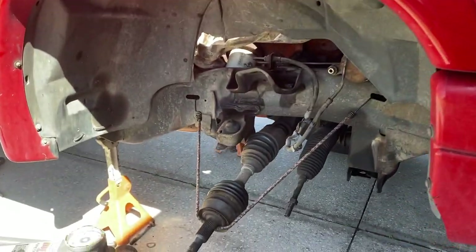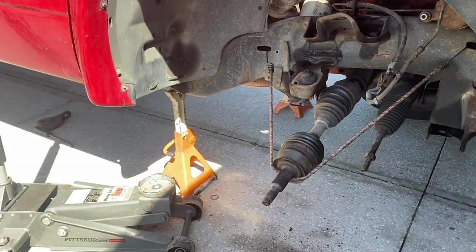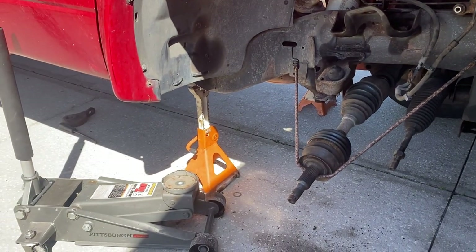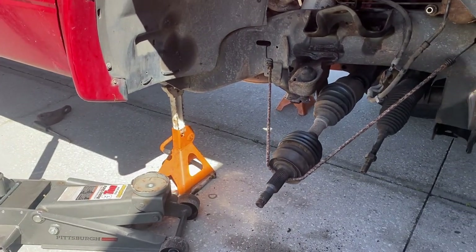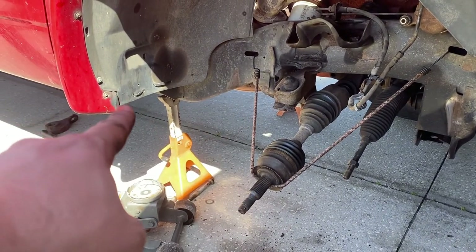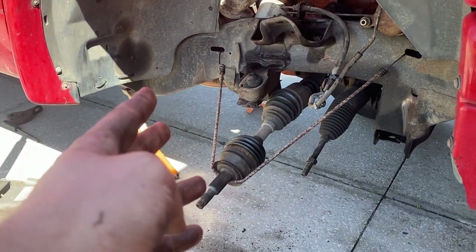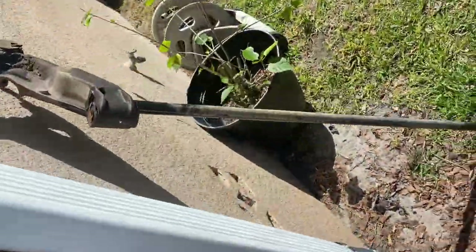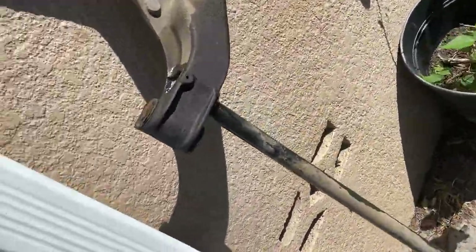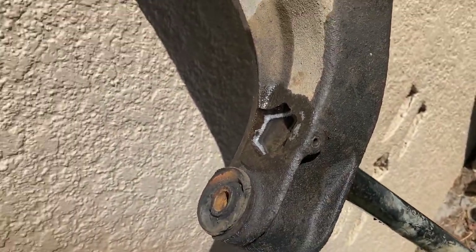I got both the upper and lower control arm off, and the tie rod end off. Had a little problem disconnecting the torsion bar from the lower control arm. For those who don't know, it's a torsion bar that extends from here all the way into the mid-section of the truck. It wouldn't disconnect from the control arm, so I ended up pulling it straight out from the front. I put a little bit of penetrating oil on there and it should break it up.